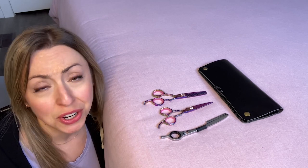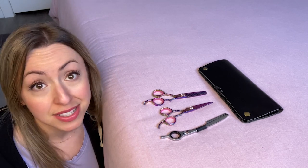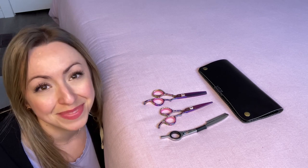I'm even getting the courage to try more complex haircuts on myself, but that's just my point of view.